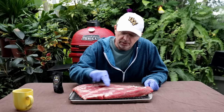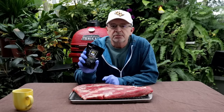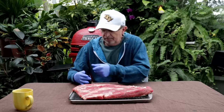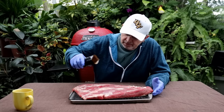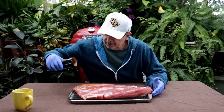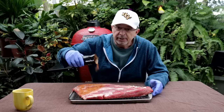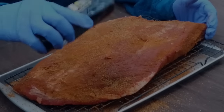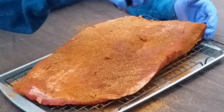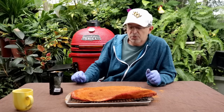Our brisket's been in the fridge overnight — it's about 10 after 7 a.m. You can see that all of the salt crystals are now dissolved. I'm just going to season both sides and let this sit on the brisket while we get the Gourmet Guru grill ready.